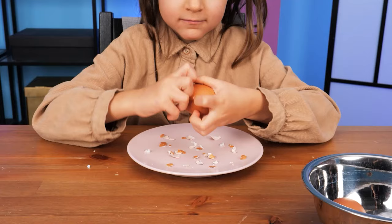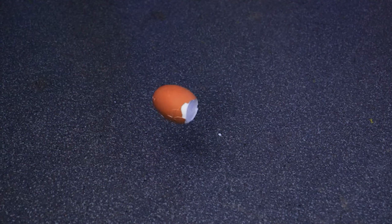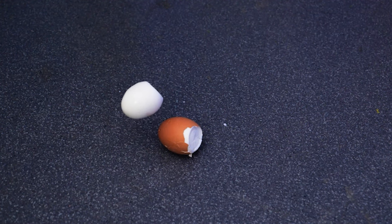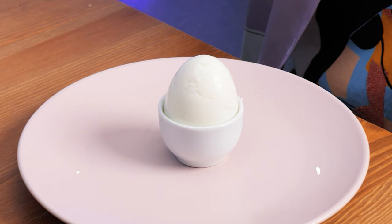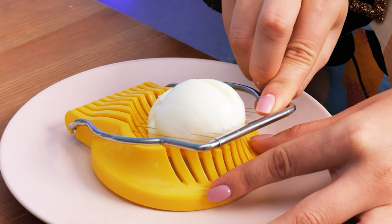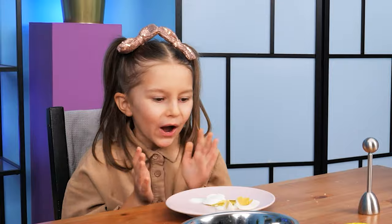Peel that egg! I can't do it — this sucks! Let's use an egg shell opener — just push the handle and voila! Now we'll use an egg slicer. Look at this egg bunny! That's how it's done!